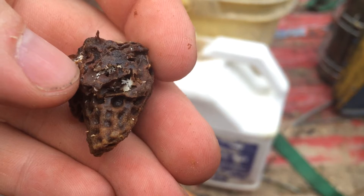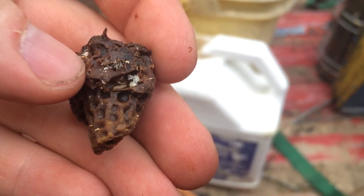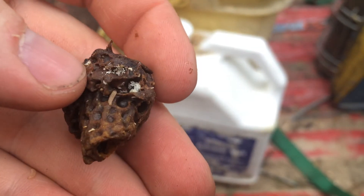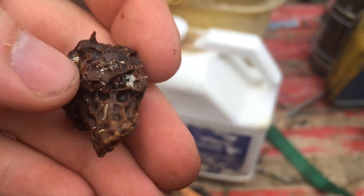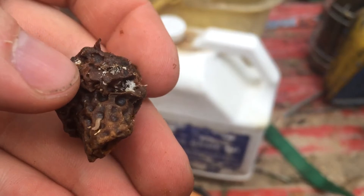They're smaller than an actual bee egg — a honeybee egg — and you can see how they're laid in these cluster patterns. There's a whole bunch of them here at the top, and then there's this whole cluster kind of down to the right. And you can see these tiny white larvae crawling around. Those are small hive beetle larvae.